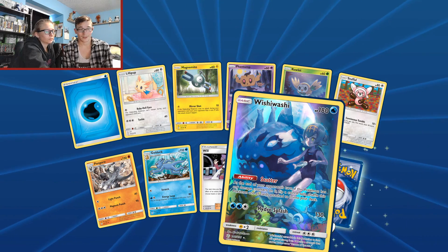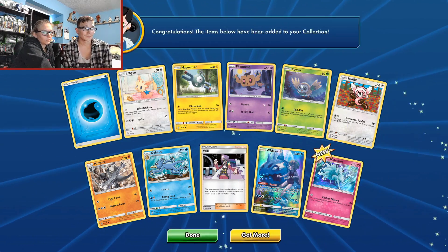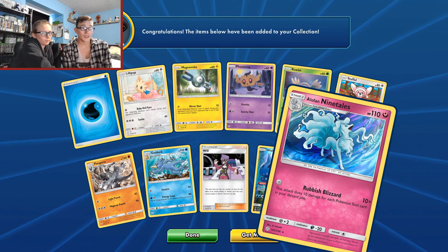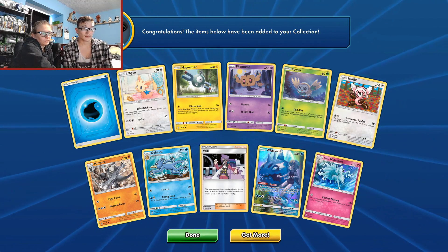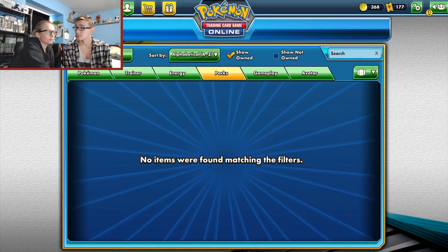Next and last card for this pack — oh, Alolan Ninetales! Nice. That was a really good one.